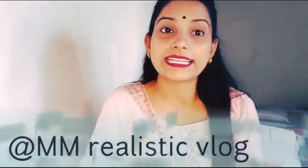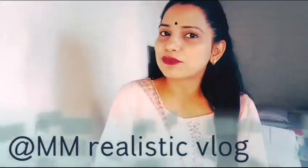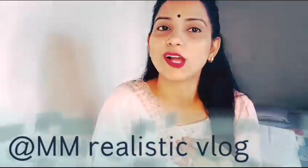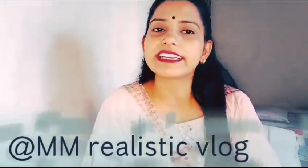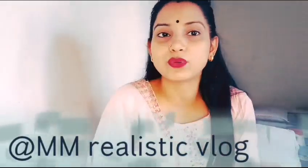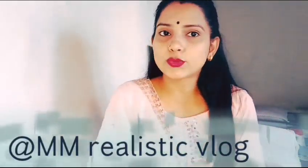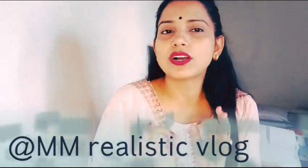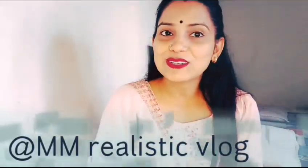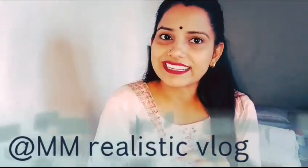Hello guys, welcome to my channel. I am a realistic vlog. This is Meena from Jammu and this is my second vlog. As I told you in the first vlog, I am going to get a skin care remedy from home. Without further ado, let's get started.